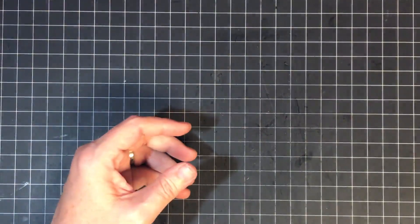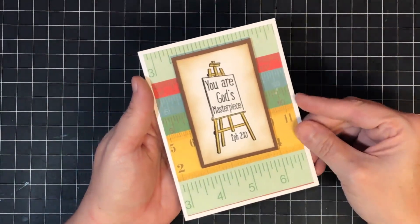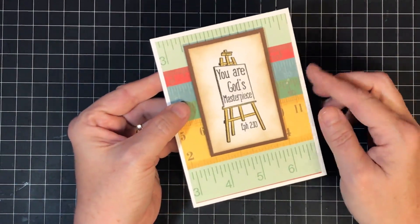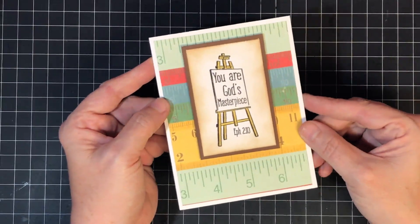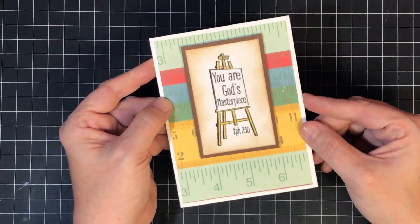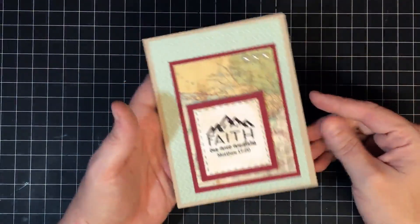This one is so cute — it also has a back-to-school feel. It says 'You are God's masterpiece' and I put it on a little ruler sheet in the background, like God was still working on them. I just love this one so much.